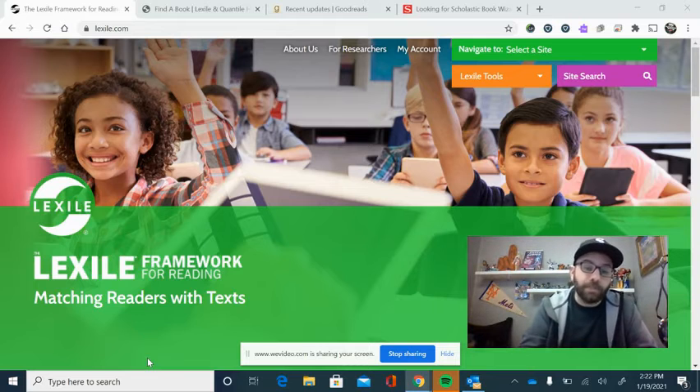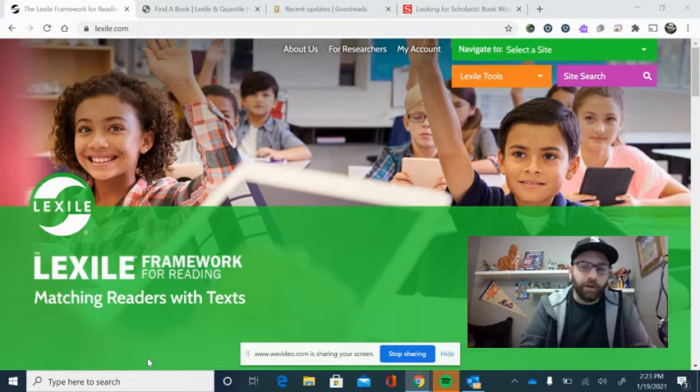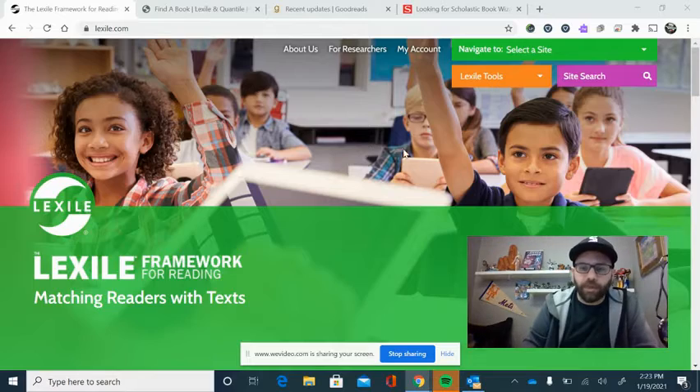Parents and guardians — especially if you're trying to find a good book for your child to read, maybe you're out shopping or you're at the library — a lot of libraries now allow you to search by Lexile, so it can be helpful to know. We use a program called i-Ready. I've used Scholastic Read 180 in the past. There are different programs that schools have that can identify your student's Lexile. So students, keep that in mind. Lexile is something we want. Now here I'm at Lexile.com, and I want to show you how this website works.